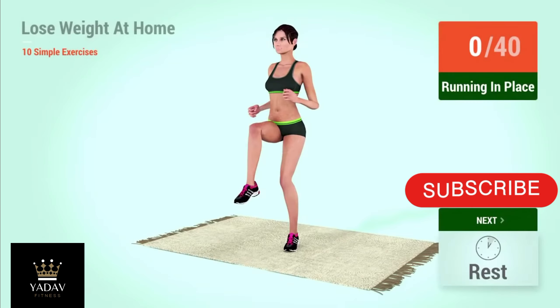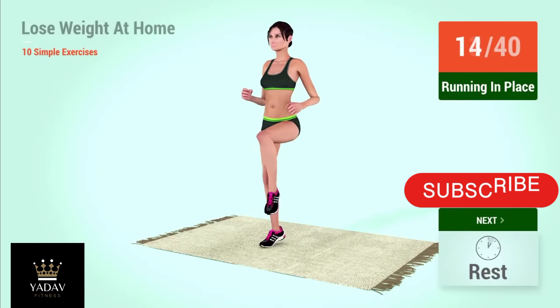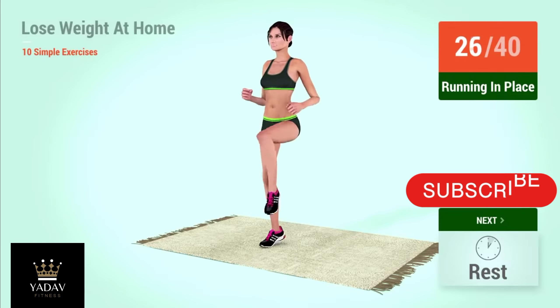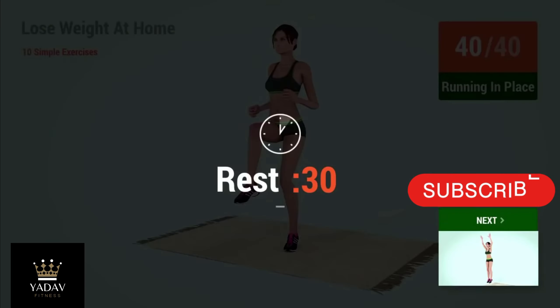Up next, running in place. In 5, 4, 3, 2, 1, go. 2, 4, 6, 8, 10, 12, 14, 16, 18, 20. Rest time.